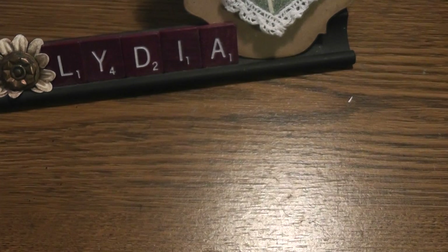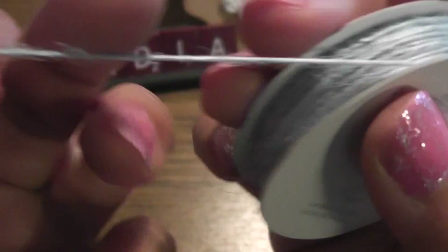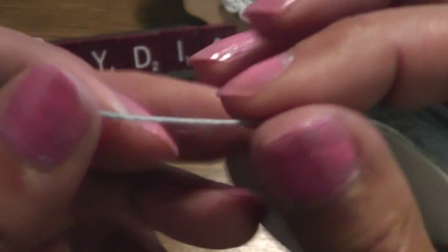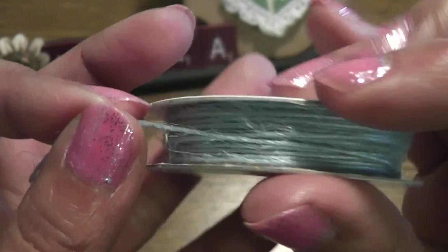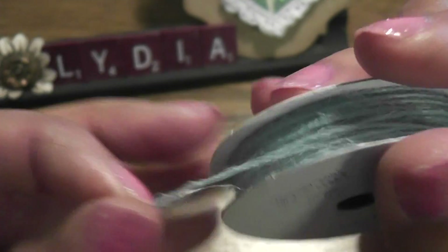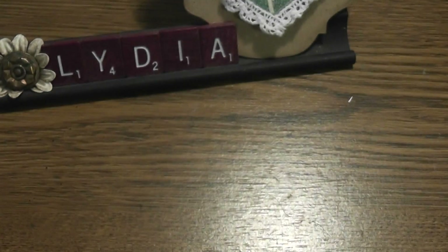I also used some twine. I received this from my sister and I used it on the buttons, through the holes in the buttons. It's my opinion that if you use buttons on your project, you should add twine or floss or something on there — it gives it a nice finished look.